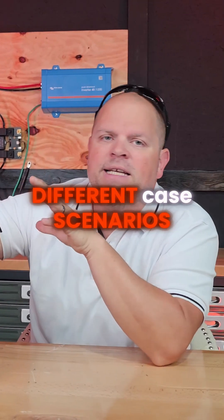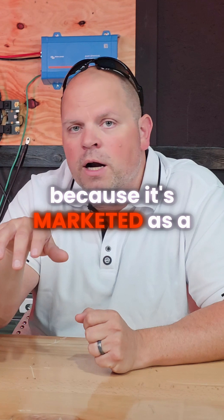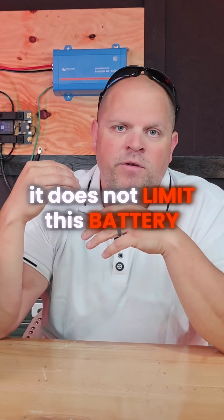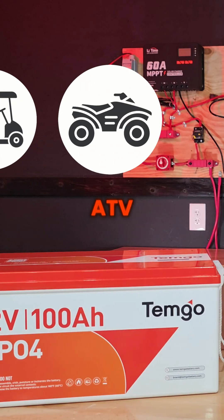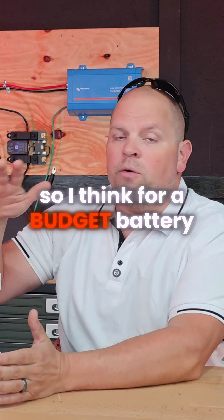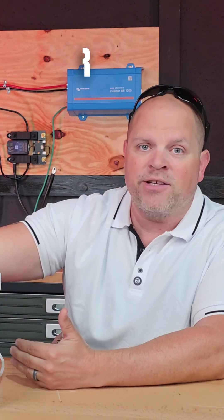Let's talk about the different case scenarios I could see this battery being implemented in. Because it's marketed as a golf cart battery, that does not limit it to being used inside a golf cart only. You can put it in a golf cart, ATV, or a boat — this is IP65 rated. So I think for a budget battery, this could be a possible one to add to your watch list.